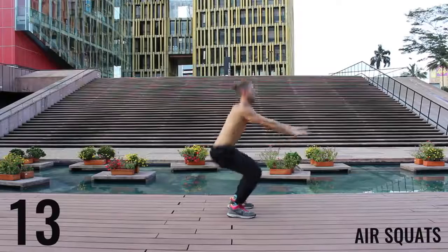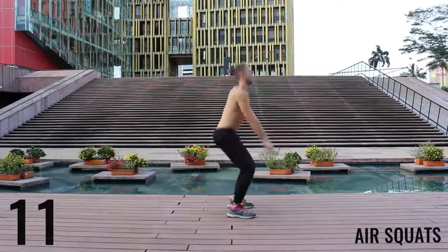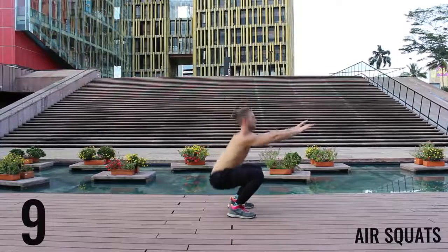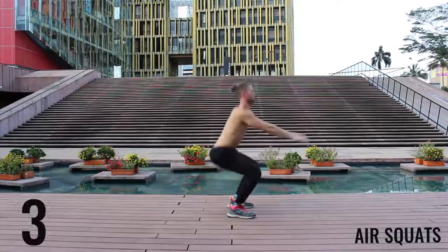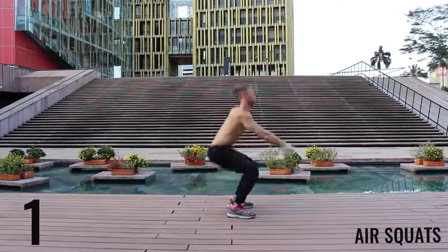We're gonna finish here with some air squats. 10 seconds left. Finish strong. 3, 2, 1, rest.